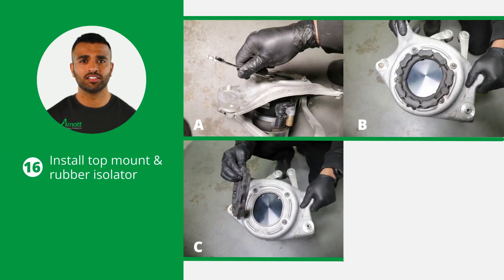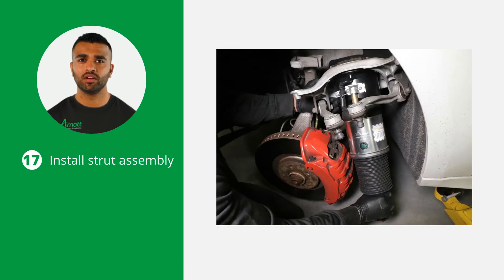During installation, make sure to tighten all nuts and bolts to the vehicle manufacturer's specifications. Begin by installing the top mount and rubber isolator onto the new strut. Then install the new strut assembly on the vehicle.